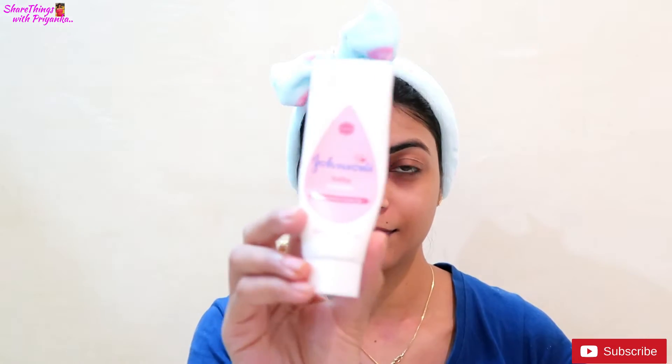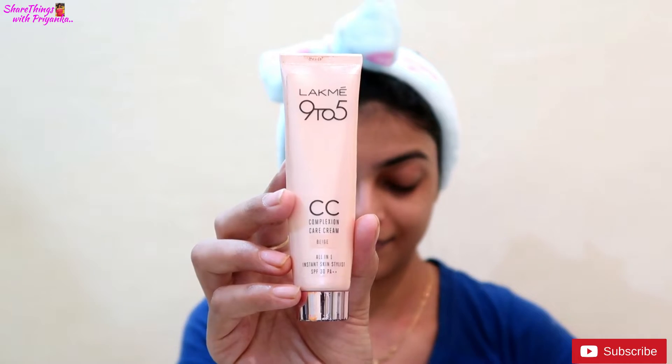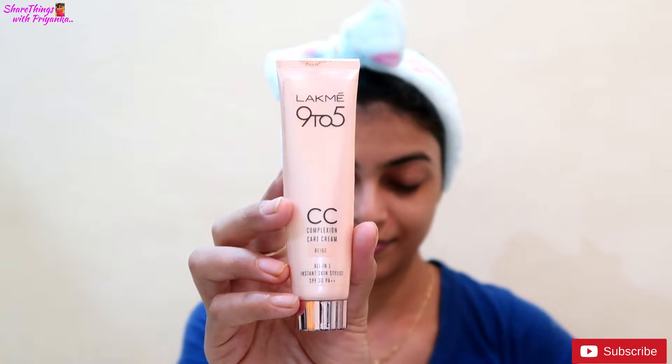So to start the makeup, first you have to clean your face very well. If you have your own brand's moisturizer, you can apply it on your face and neck. Because my skin is very dry, I always apply moisturizer on my face after washing.